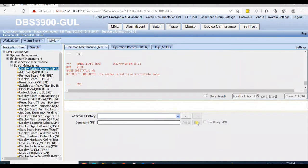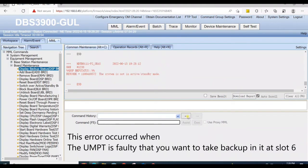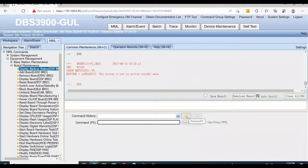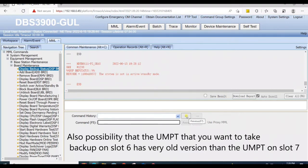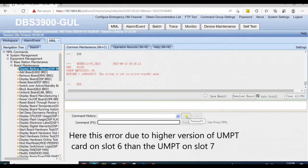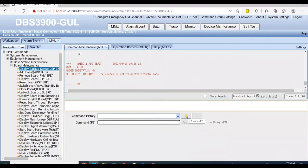There is an error — the system is not in active and standby mode. This error can occur because the UMPT at slot 6 is faulty, or because it has a higher or lower version than the UMPT at slot 7. The UMPT at slot 6 may have a higher version, or it could have a much older version than the UMPT on slot 7.